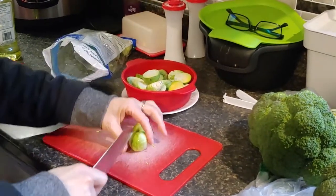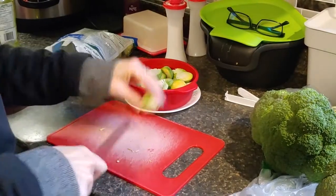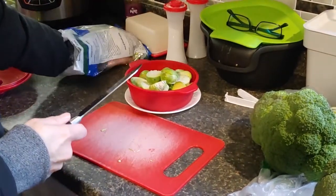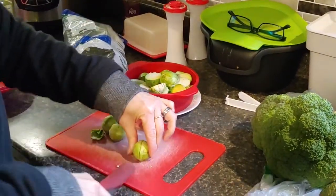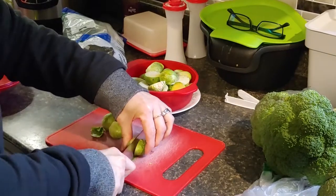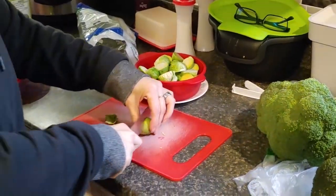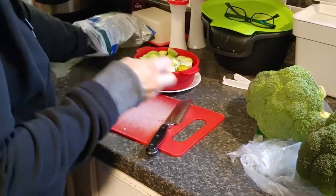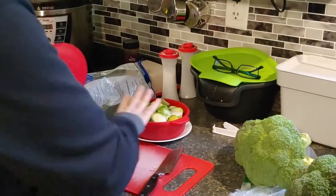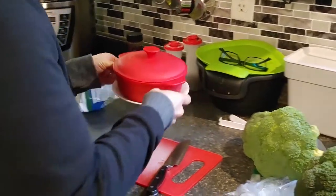I just cut them in half. I'm pretty near the end of this bag — I think I'll use the rest of the bag, because if I don't eat everything tonight, which I probably won't, they'll reheat very well. Brandy might like one more bite! I like to meal prep so that supper is quick and easy. I've put a little bit of water in my steamer dish and I'm going to stick that in the microwave for about five minutes.